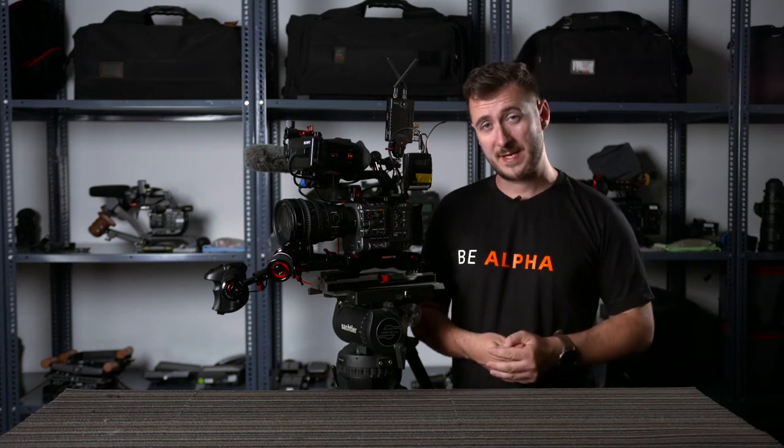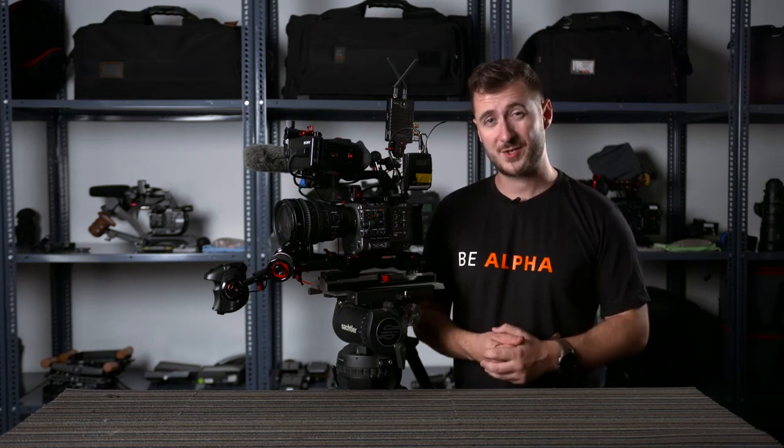Hi, my name is Timothy Fair-Matthews. I'm a DOP based in Dubai, partner of First in Ten Productions in the UAE and I'm also a Sony MIA Alpha Ambassador for the region.